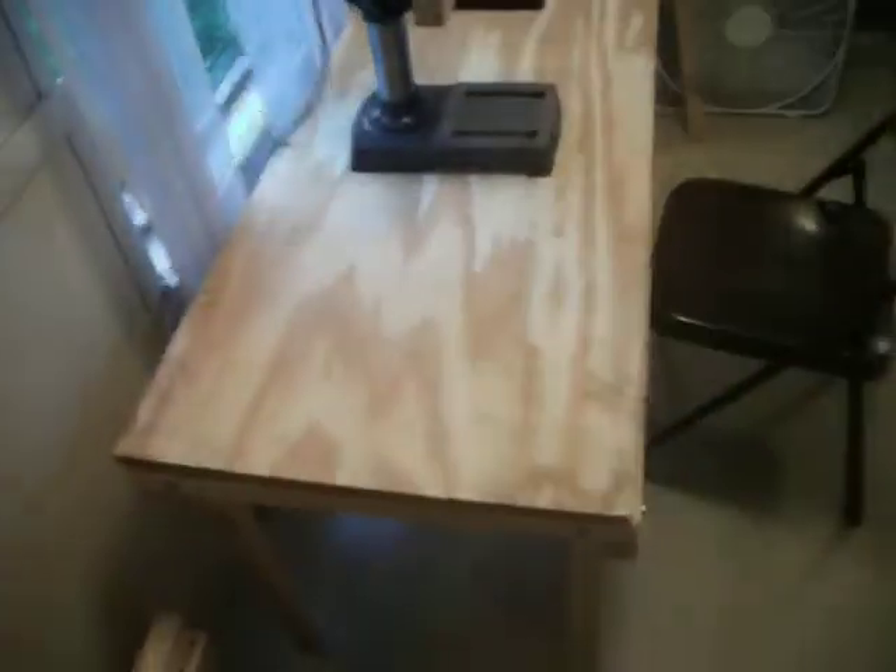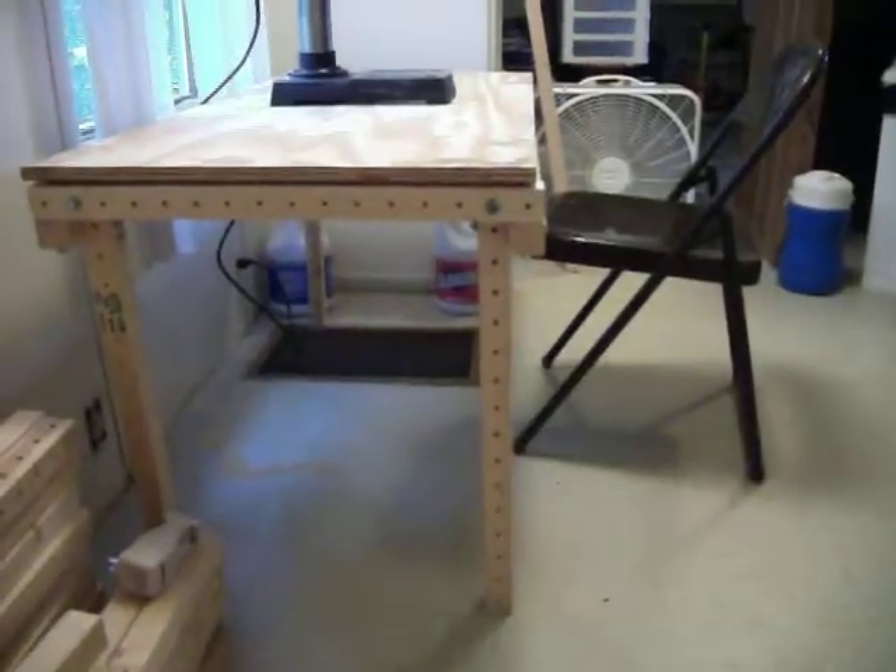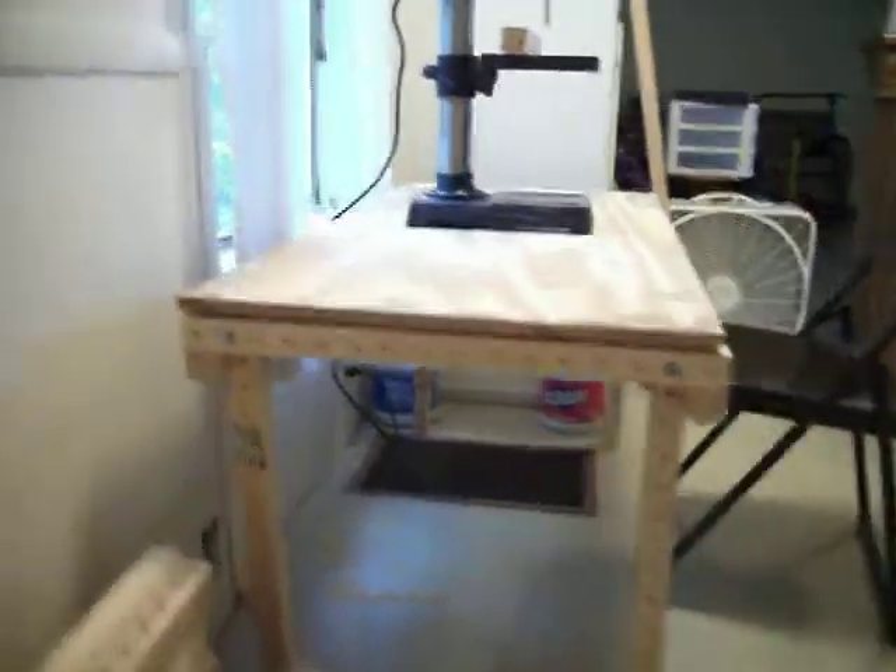Hello again everybody, it's OurStats. This is Grief Beam Part 3. As you can see, this is the biggest thing I've ever built in my life — a 24 inch by 24 inch by 48 inch table.